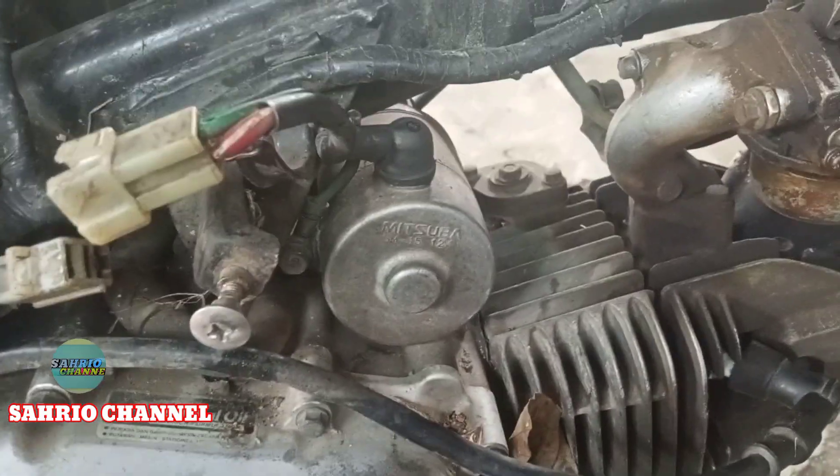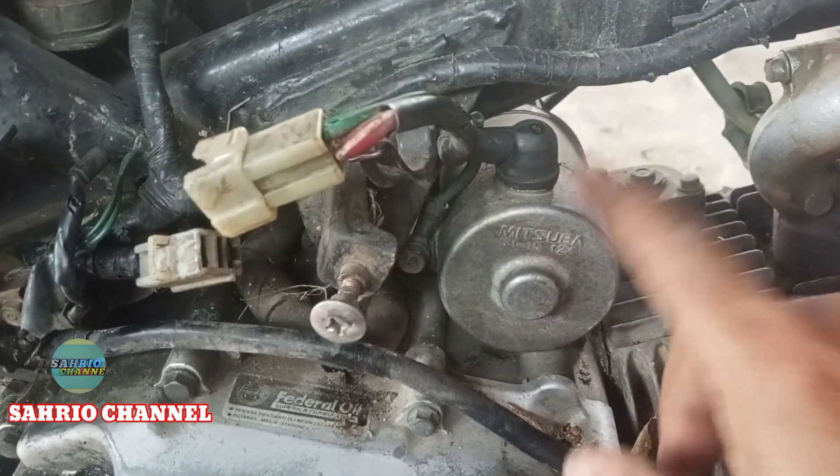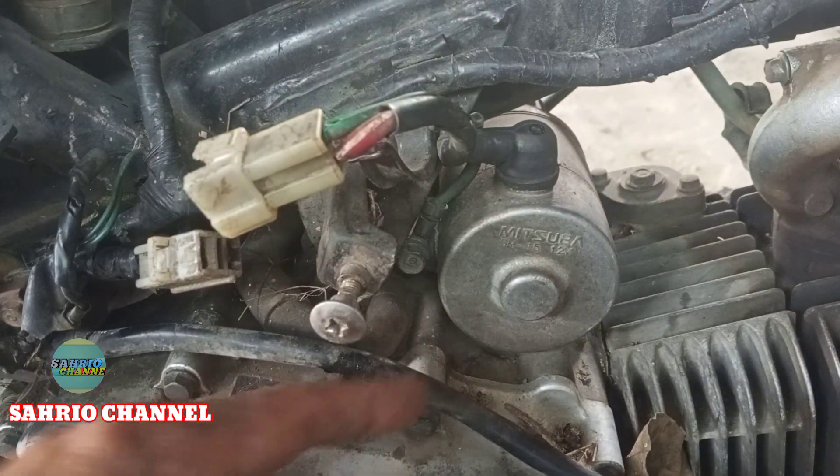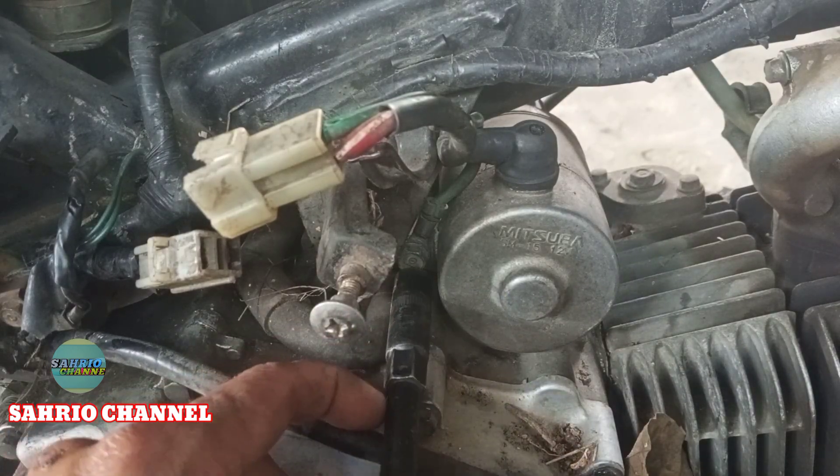Permasalahannya di sini teman-teman, masalahnya di sini di dinamo starter. Karena ini sudah lima kali ganti coil starter, jadi saya curiga di bagian dinamo starternya.